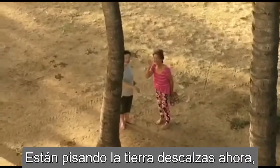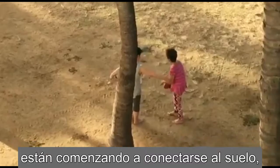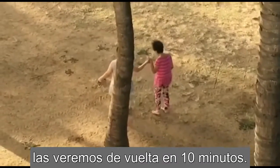They're actually earthing right now and they're just starting to ground. So we'll see them back in 10 minutes.